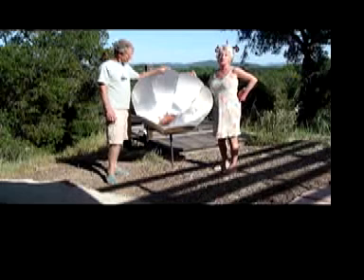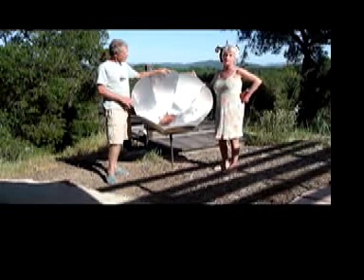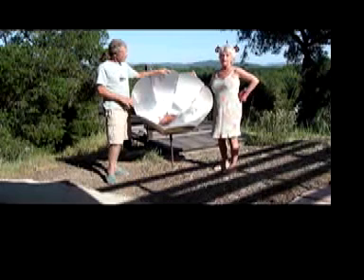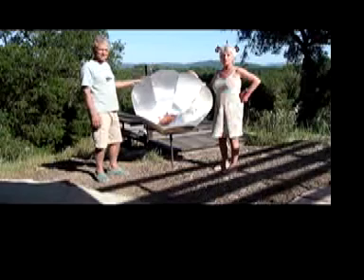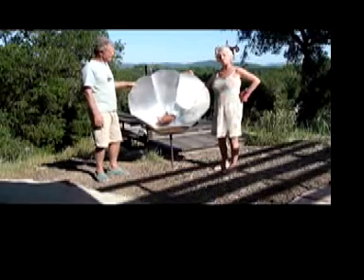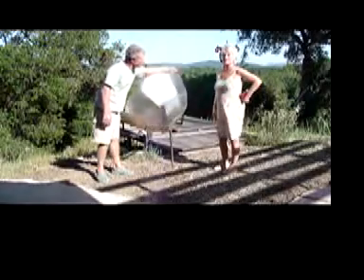We're showing it to you because we're really interested in seeing solar cooking spread worldwide, and we feel that this design could really make a contribution to that. So if you're interested in solar cooking and you want to know more about this one, please get in contact with us.